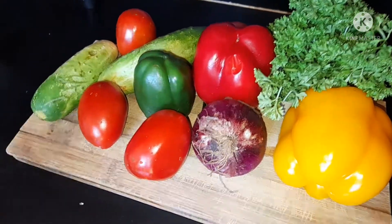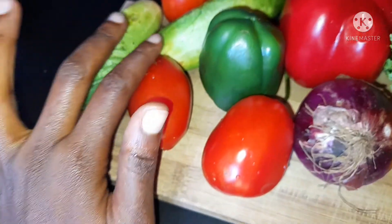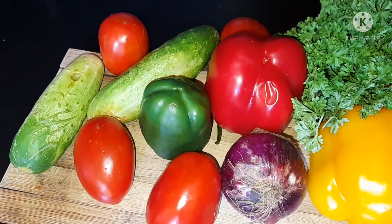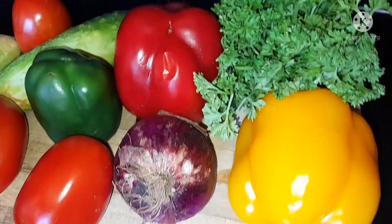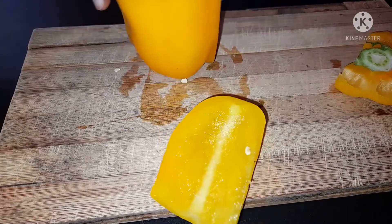I'm using bell peppers — a yellow bell pepper, a red bell pepper, and a green pepper. Two cucumbers, as you can see the size; in case you have a very big cucumber you can use one. I'm using four tomatoes, one medium-size red onion, and parsley. I'm going to be cutting the vegetables into dices.